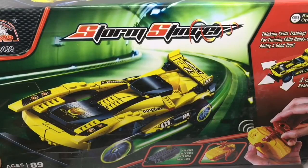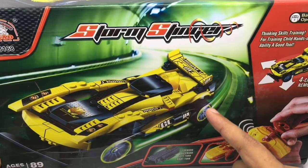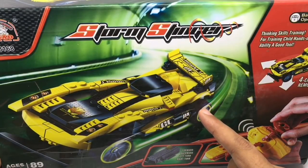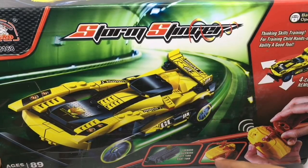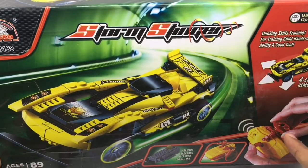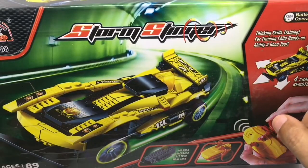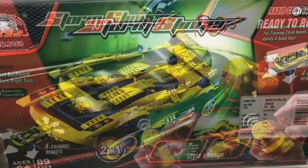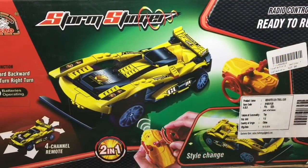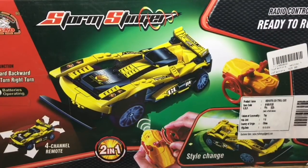Let's take a look at these Storm Stingers. That's how the car looks — it comes in pieces, you have to build it on your own. That's how the engine looks, that's the remote and you control it this way. It can go in all these directions. It's battery operated, made by Ligao company. This costs around 799 rupees or around 13 dollars, and this is what you get.